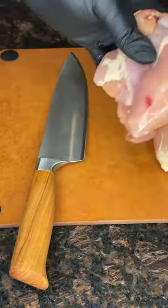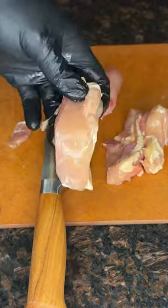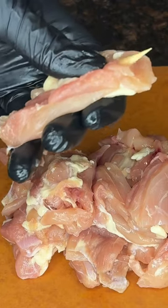This is a fun iteration on boneless wings, which are not wings at all — just chicken thighs. Cut these into about the same size as a traditional chicken wing. You're just going to put these on skewers so they retain the shape of a wing.